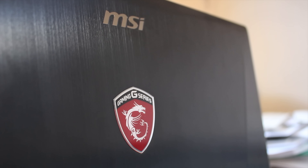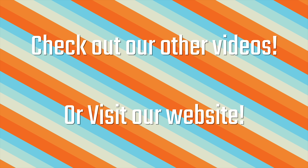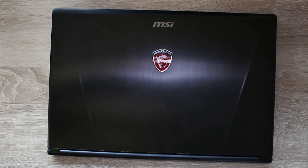This is MSI's GS60 and this is possibly my favourite laptop around. Stick around to find out why, and make sure you subscribe for more awesome tech. Check out our website at techteamgb.co.uk for more info on both this and many other products, and also up-to-date news on all things tech.